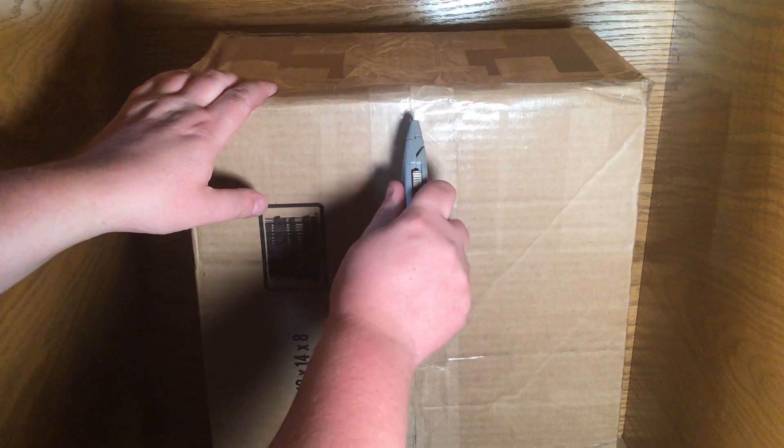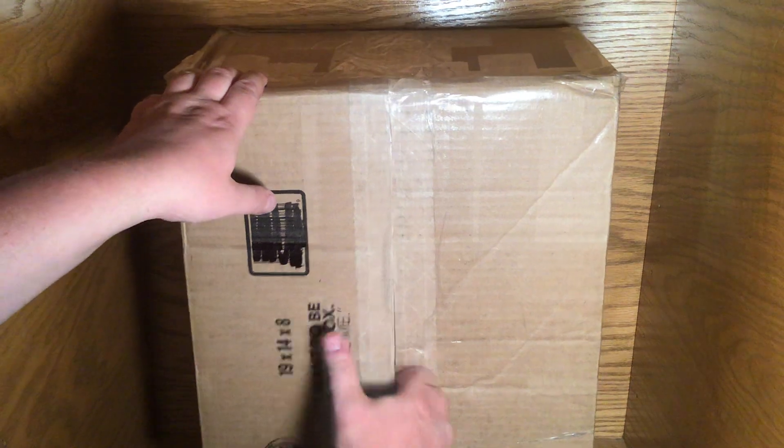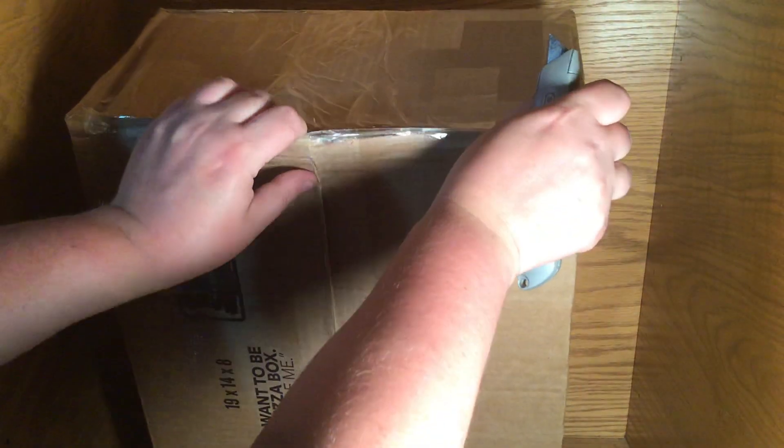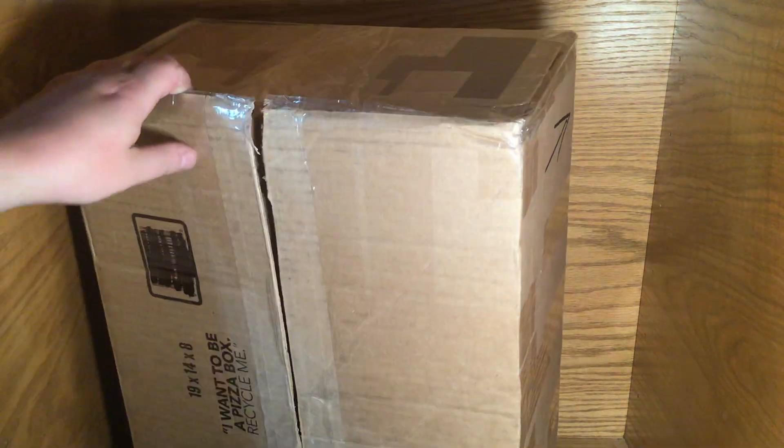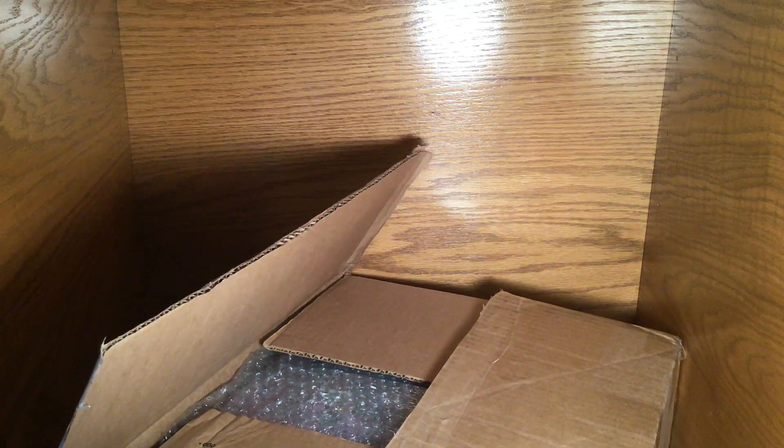I have to be extra careful with this one. Let me get my trusty knife out — I just want to cut it a little bit. I don't want to cut it too much because what's inside is really cool. Always cut away from yourself. I turned it the other way because I didn't want my address to show. Whoever did this did this really well and is to be commended for their taping abilities — this thing is taped really, really well.